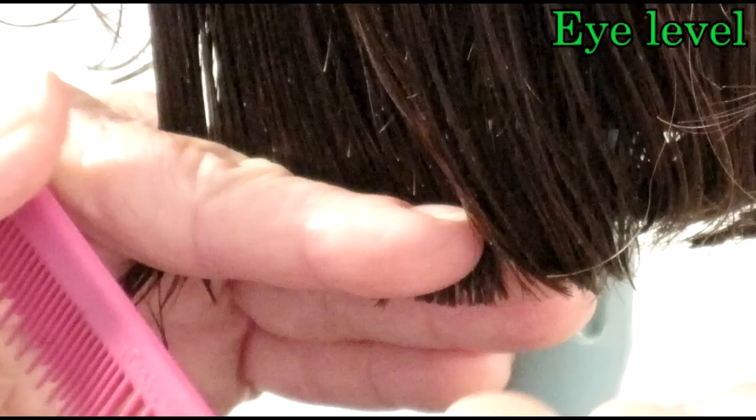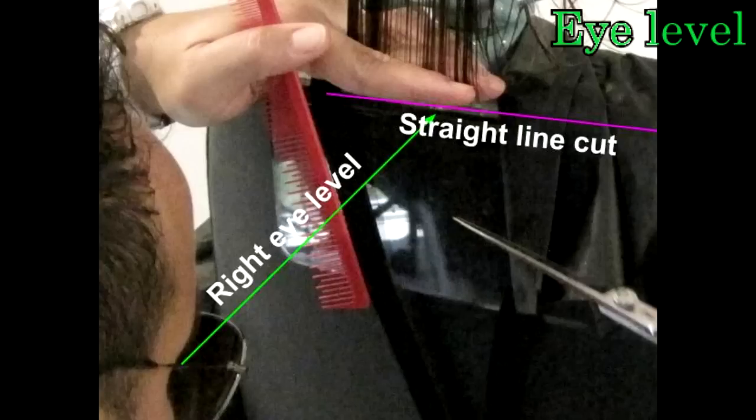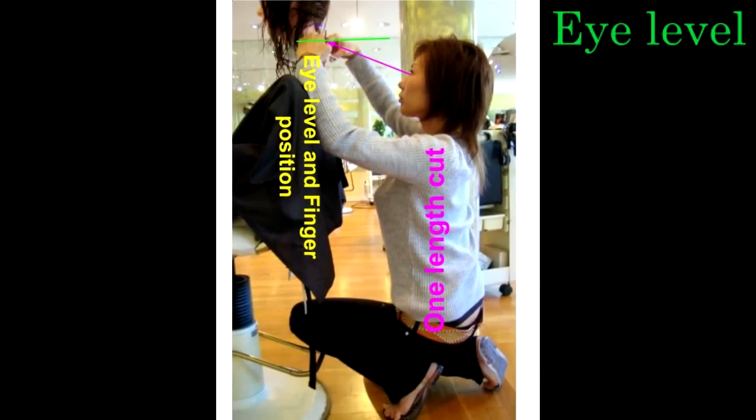That's why if you lift it, you always make a tapering haircut. If you try to see it, look at it — you have to duck down to look at it. This is the right position: eye level way down to see the bottom of the finger.